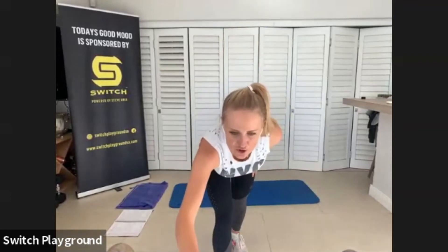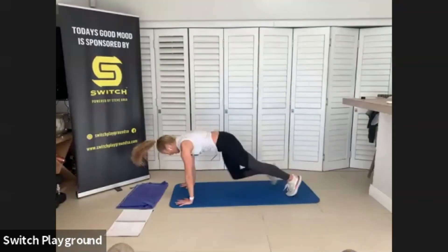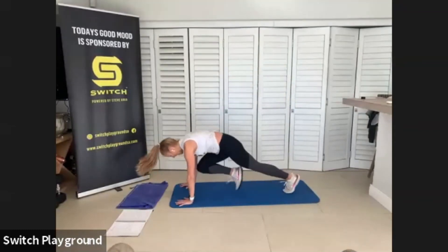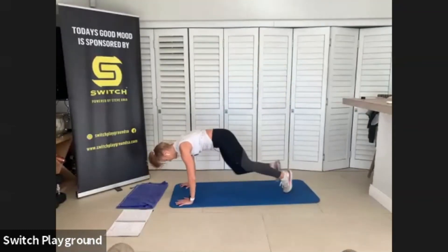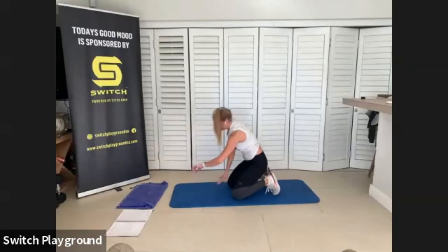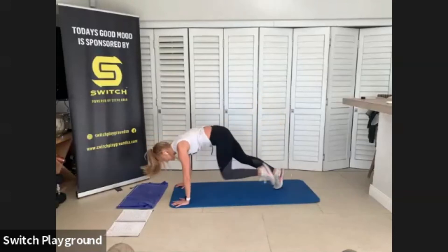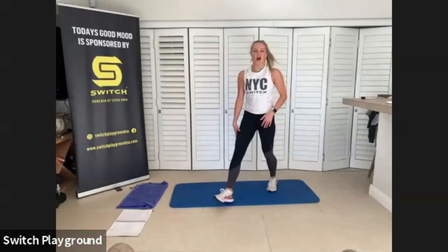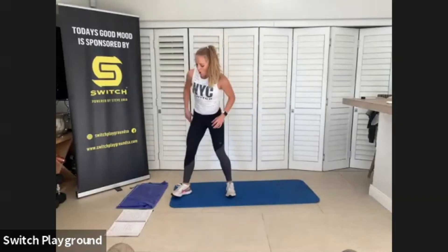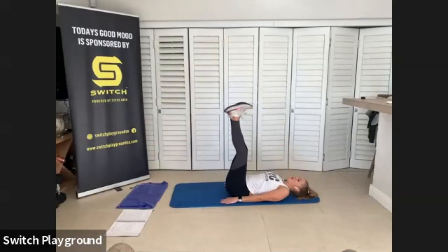You have just 20 seconds here, keep it up. Last time, run it out. Come on. Good job guys — round one done. Grab some water and watch me for the first exercise of that second round.